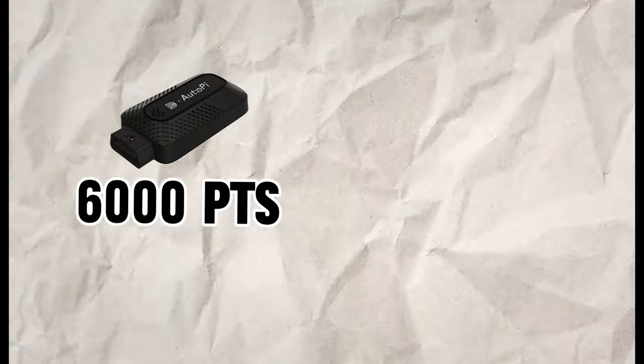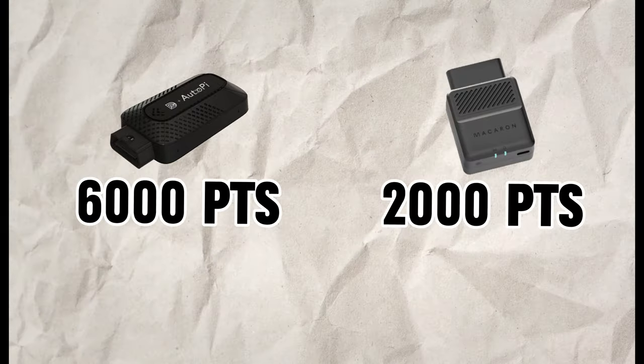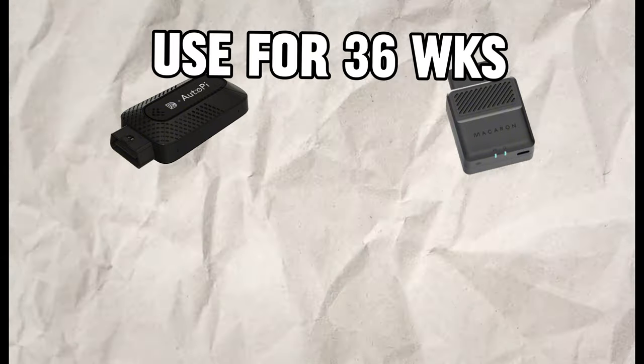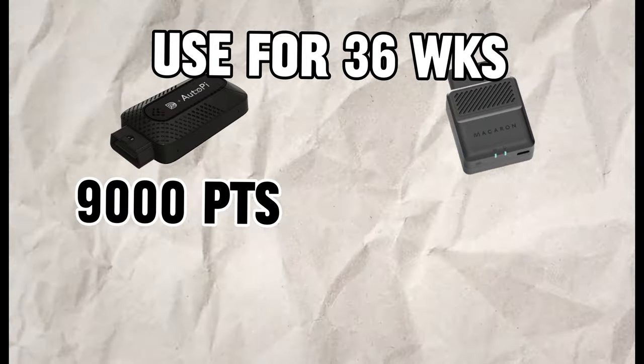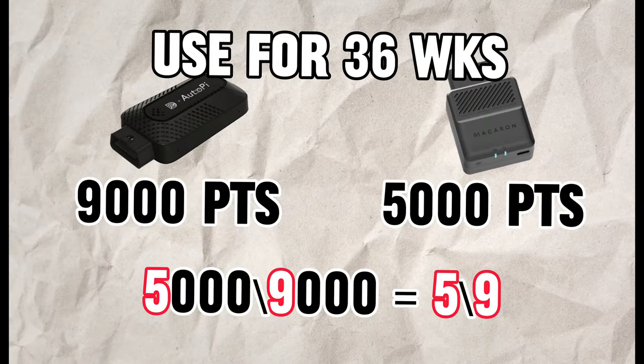Here's how the point system works according to Dimo: with the Dimo Auto Pie you start off with 6,000 points, and with the Dimo Macaroon you start off with 2,000 points — that's where the whole one-third figure comes from. But if you use both devices for 36 weeks, the maximum points are 9,000 for the Auto Pie and 5,000 for the Macaroon, so you'll actually end up getting five-ninths of the rewards if you use your Dimo for the full 36 weeks.